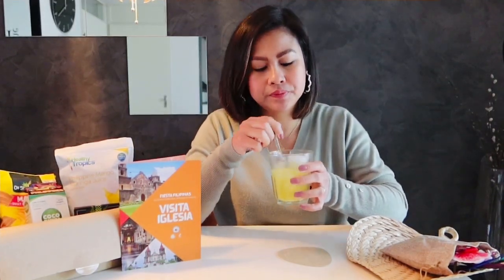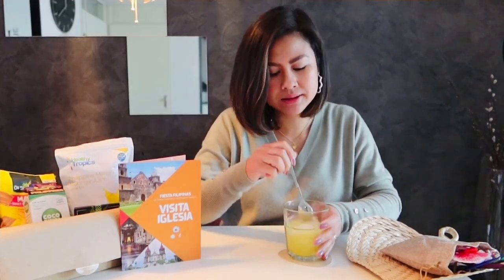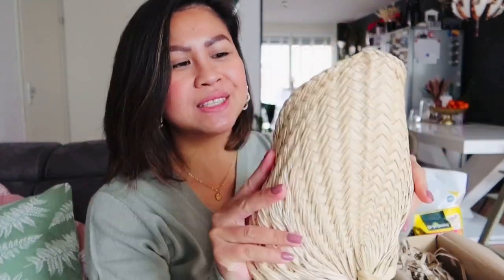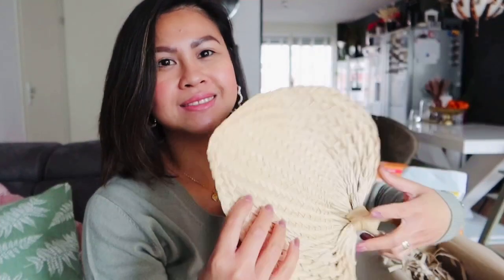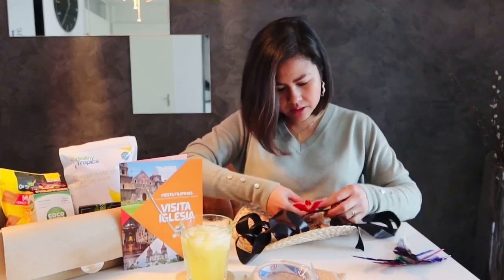Knowing that there's moringa in it, I know it's healthy, but it tastes more like just mango. It's really good and refreshing, especially with the ice. This is very common in the Philippines — the Philippines is a warm country and you need this.